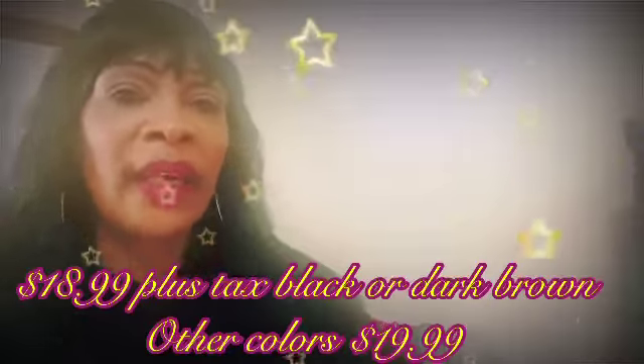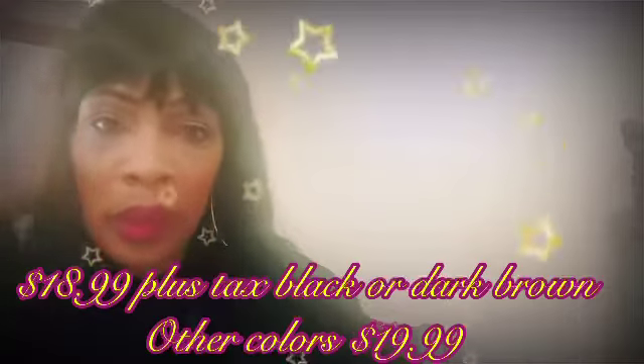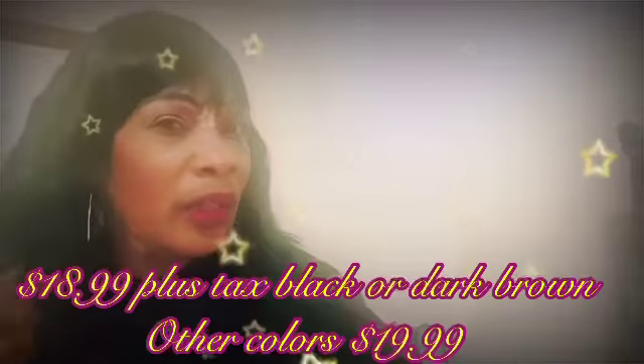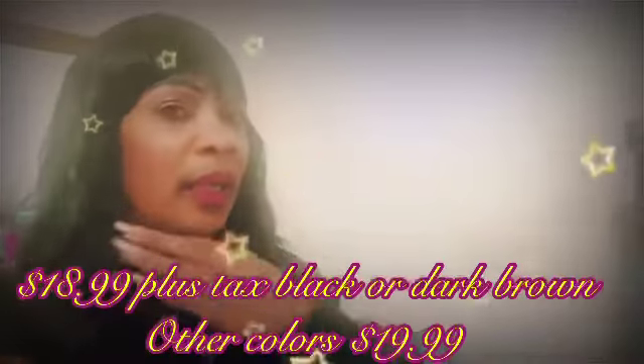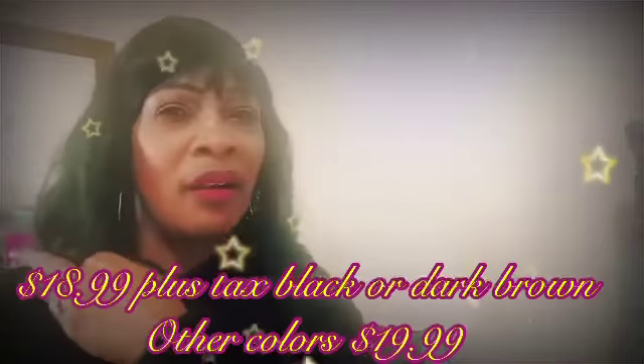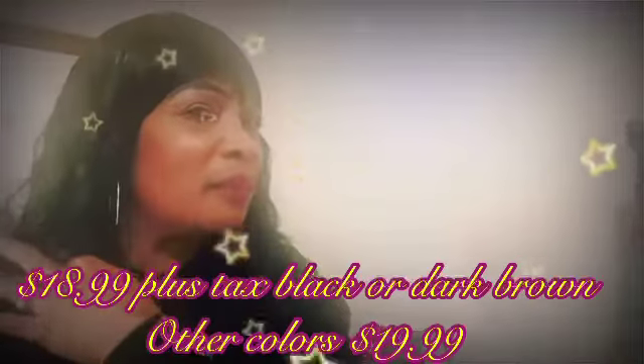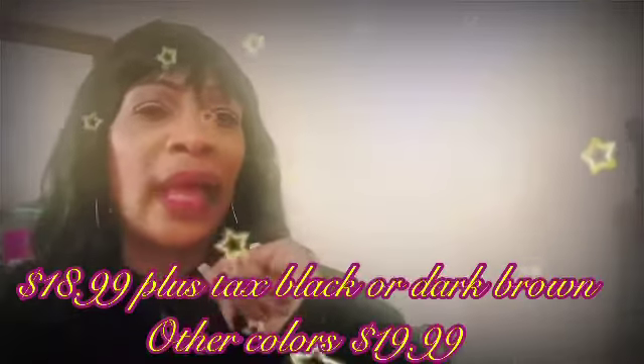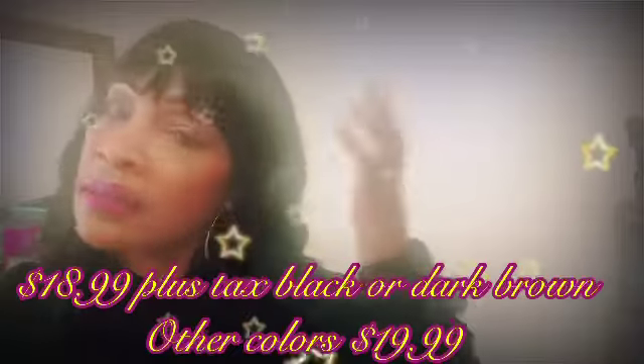It's $18.99. I would definitely recommend it if you like this Olivia Pope style. I'm glad I purchased it. The only thing I would probably do is cut it maybe four inches to give myself a shorter bob for the summer. But other than that, I really like it.